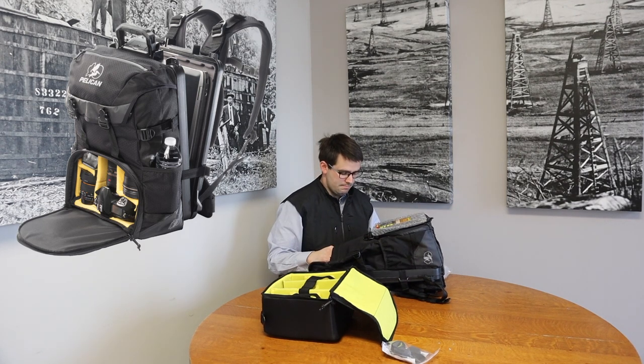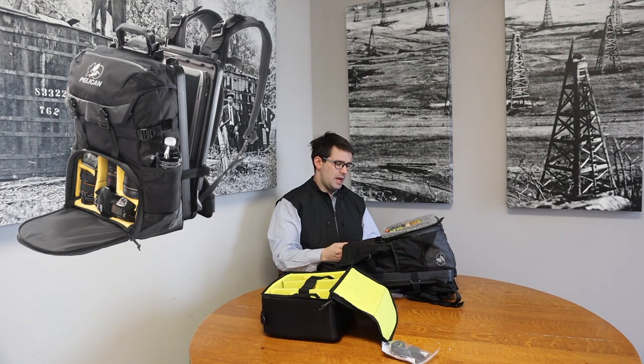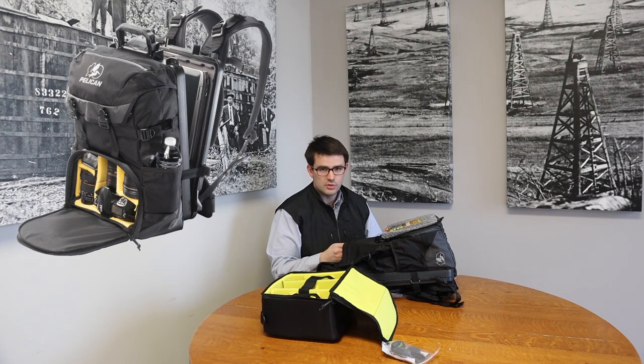As a Pelican distributor, this is the one I wanted for myself and for our equipment as we travel to shows, be it oil industry related, measurement related, or automotive. This is the pack we wanted to carry so that we could represent the Pelican brand that we so strongly believe in.